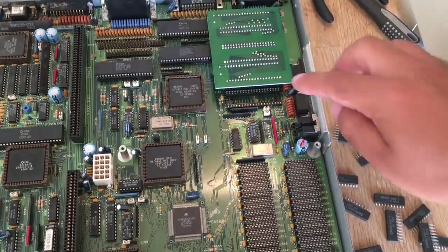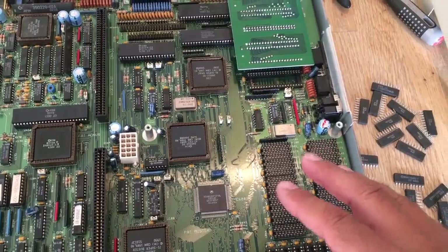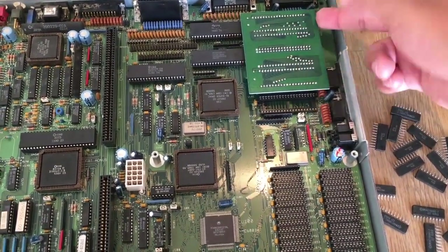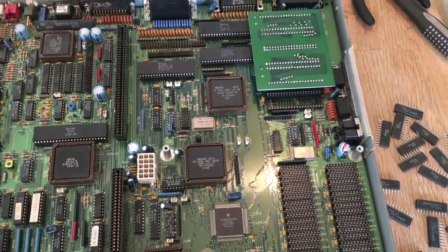But on this one, I have two of these revision 7 boards and the kickstart ROMs are actually here on the back side of this board, and then down on the motherboard here.